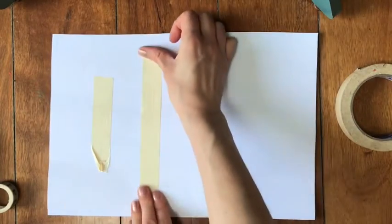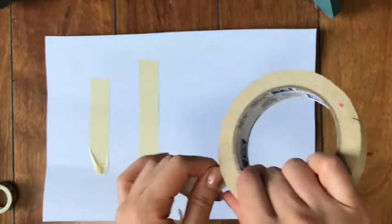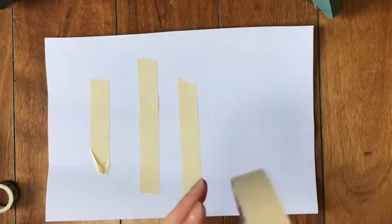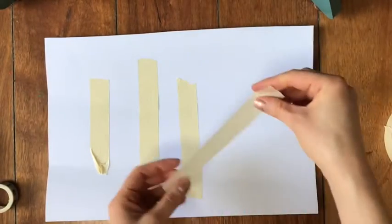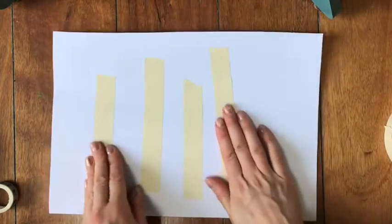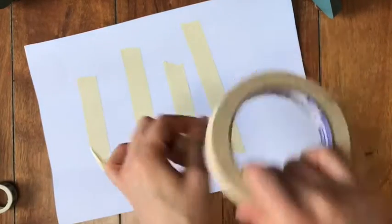So I'm going to keep going. I'm going to put my tape going up and down, vertical, but you don't have to do it this way - this is just how I want to do it. So I'm putting my tape up and down. How many do I have so far? One, two, three, four. Here comes number five.